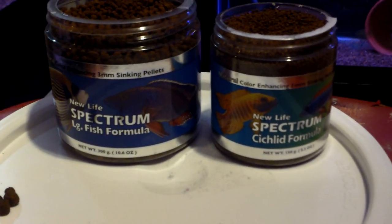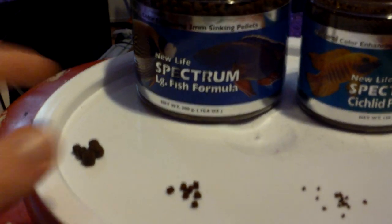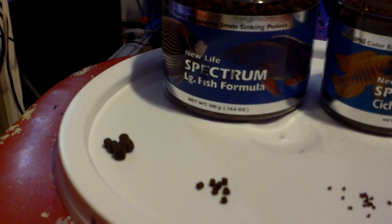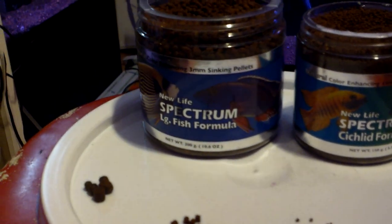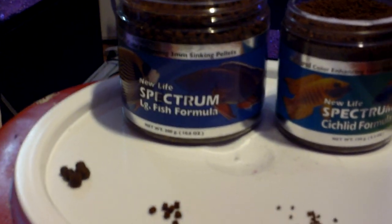So you can feed any kind of fish this stuff. Even though this says cichlid formula, you're not going to go wrong. And this just says large fish, so it's got an African cichlid and a marine fish on there. You can go African, you can feed marine. I'm feeding to Central and South American cichlids. It does not matter.